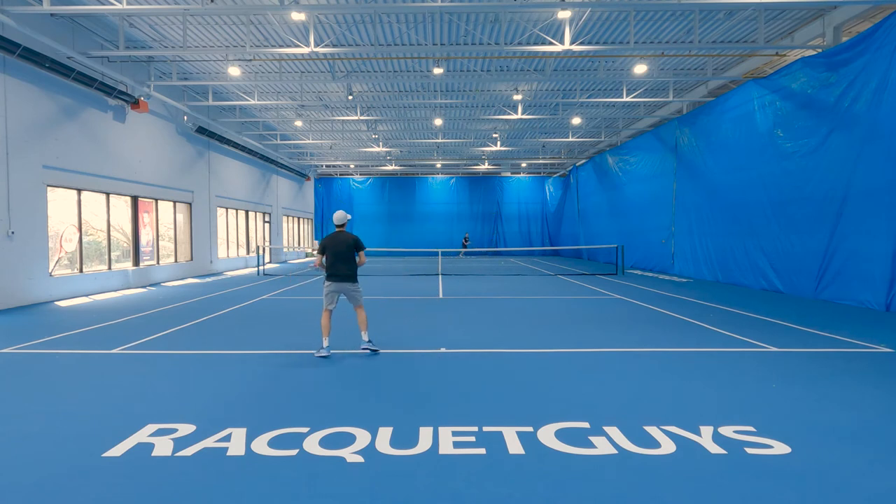Overall, I found this racket to be a great addition to the PureStrike line. It should definitely appeal to any intermediate or advanced player who's looking for a more control-oriented frame.